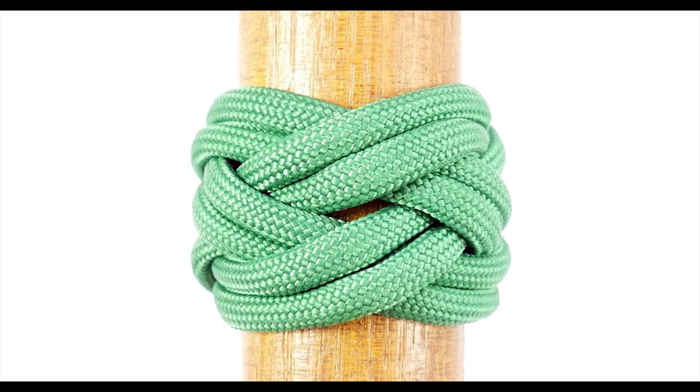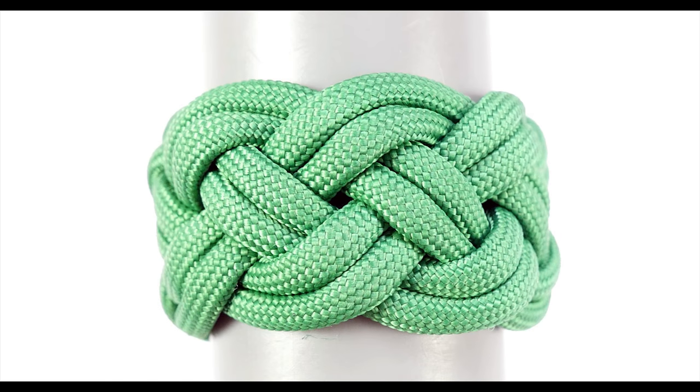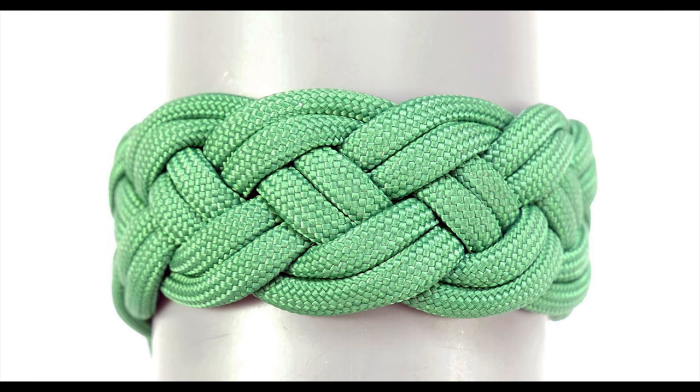So guys, with this I have shown you how to tie various four-part Turk's heads. We only covered enlargement process number one, and a video on enlargement process number two is soon to follow. With that said, I hope this tutorial wasn't too hard. Thank you and see you next time.